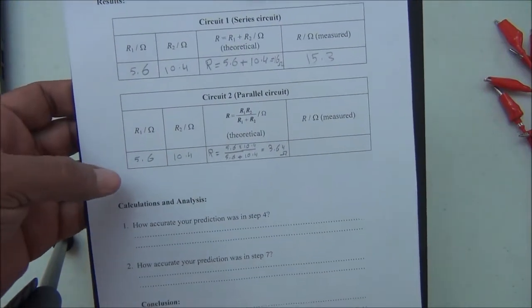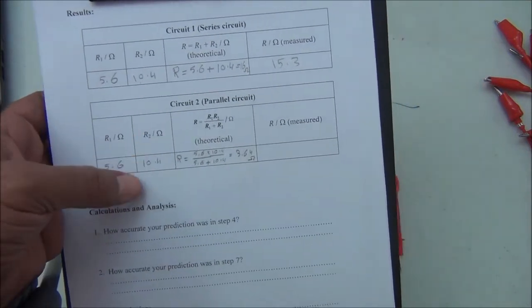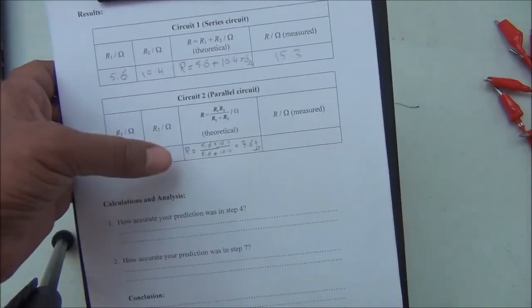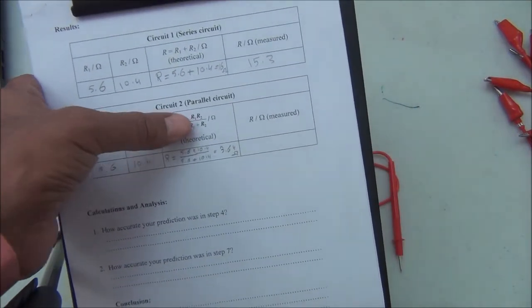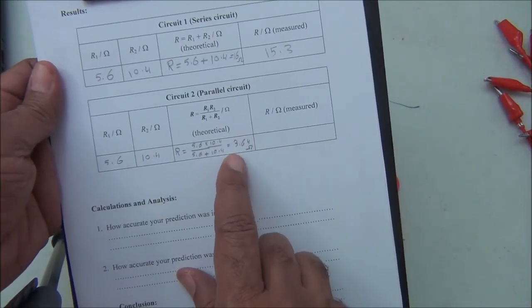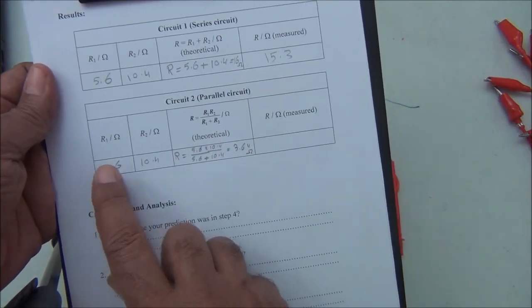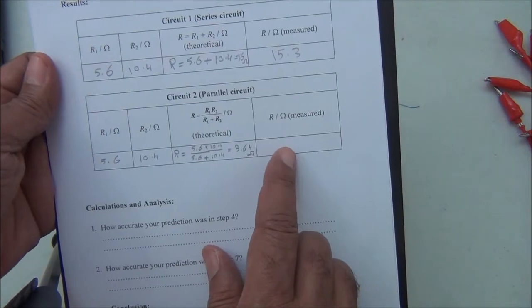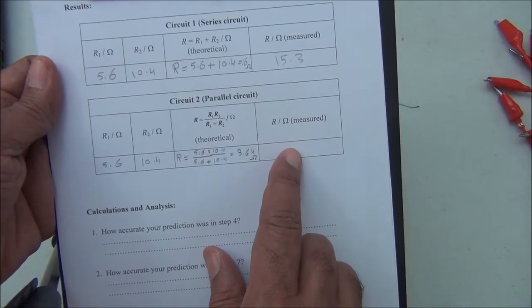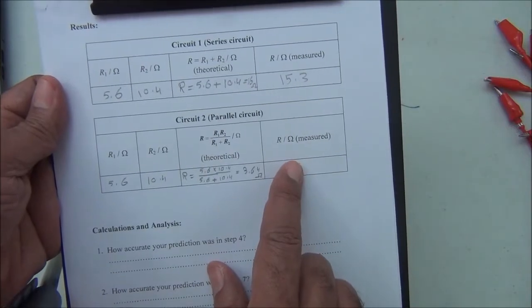Theoretically, R1 was measured as 5.6 ohms and R2 as 10.4 ohms. The total resistance in parallel is R1 times R2 over R1 plus R2, which calculates to 3.64 ohms. Note that this value is less than the smallest individual resistor. Now we connect the two resistors in parallel and measure the total resistance using the multimeter.